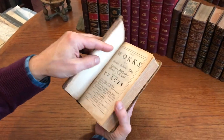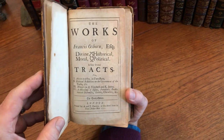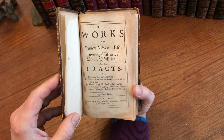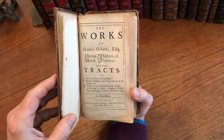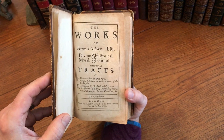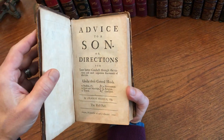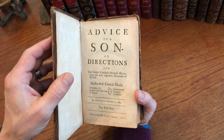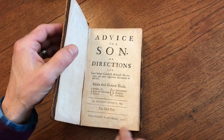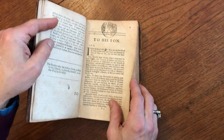What we see is that it is a sammelband of sorts. There are four works in it. The first one in two parts is 'Advice to a Son,' which is quite interesting — moral advice. The second work is a political reflections on the government of the Turks, so Turkey. Then there's something about Queen Elizabeth and King James. Interestingly, each of these works has its own separate title page, but the pagination of the entire work is continuous.